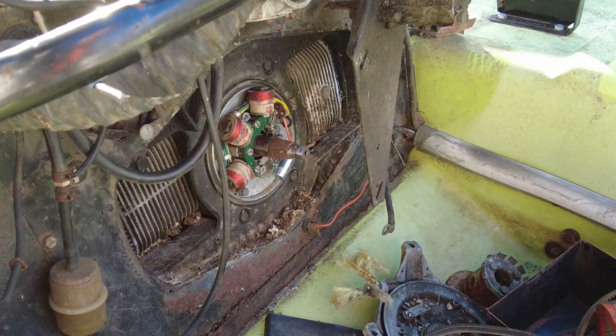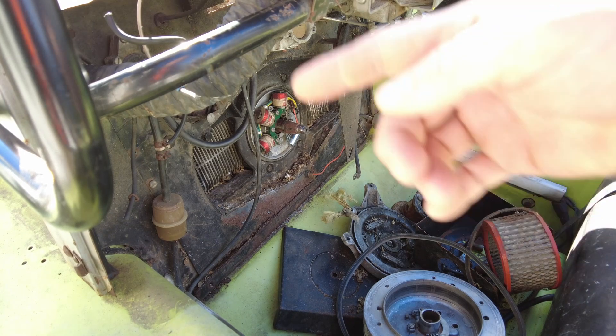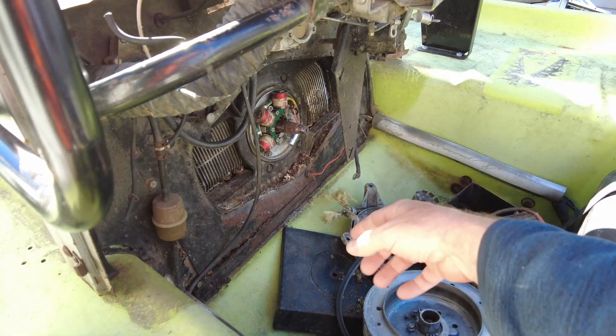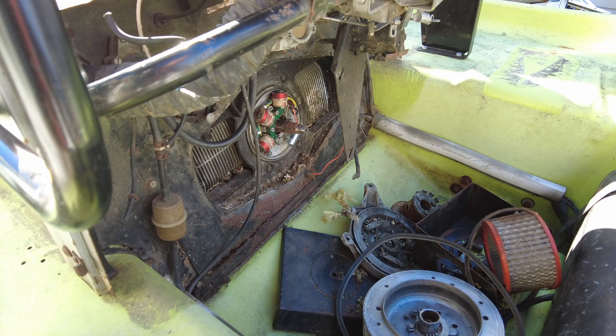Sorry for the bad angle but the sun is going to get you if I put the camera anywhere else. What we need to do today is clean up the points, run a new wire up to the coils, give everything under here a good cleaning up, get rid of some more of those mouse house remnants that you can see there, blow out around the cooling fins on the engine, and then we'll see if we can spark this thing up.